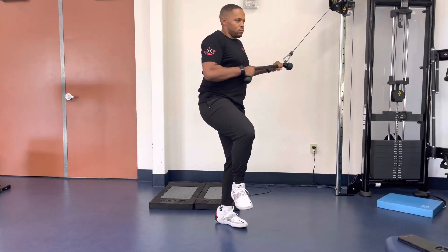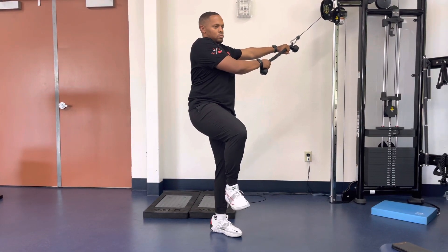Return back to the start position in a controlled fashion. Repeat steps one through five for stated reps.